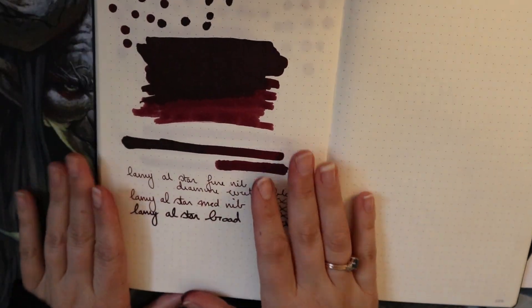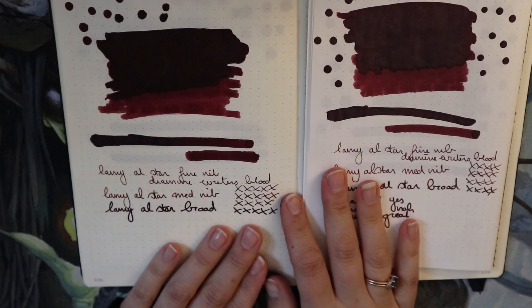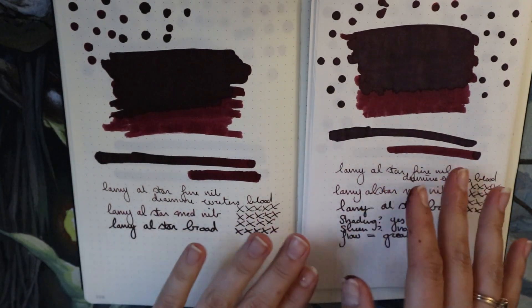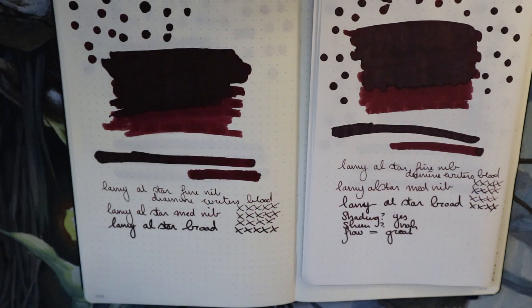The color is like a burgundy red — it leans a little brown, it's not a true red. It is definitely a good autumn color. I'm not a big fan of brown inks, so I love that this leans red. I don't think I could use it if it was any browner.